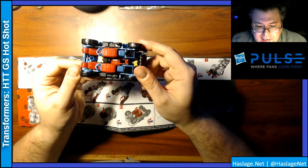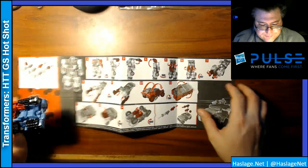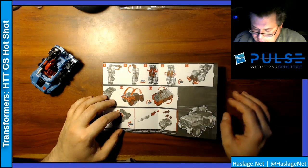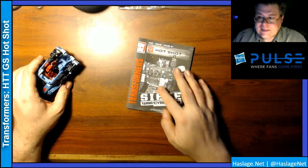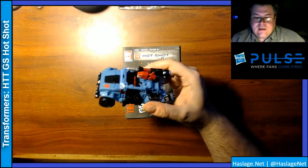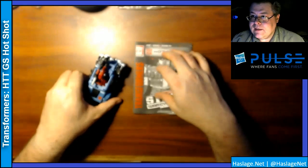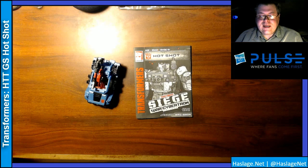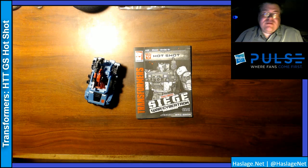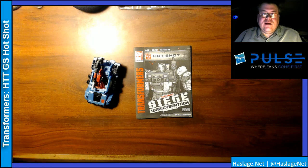That is both Hound and Hotshot. It's a fairly easy transformation — it's just getting it over the top. Here's a picture about the weapons; you can do them in a couple of different ways. I do enjoy his color scheme. I get that Hound is a military guy with the drab green, but this looks good to me — worth picking up. Just the little splashes of yellow, the red, the blue. If you already have a Hound and don't want another basically a Jeep, fine. But if you didn't get a Hound before, do what you gotta do.